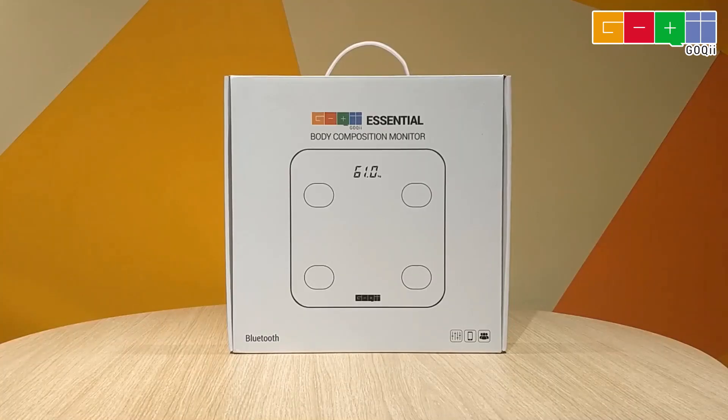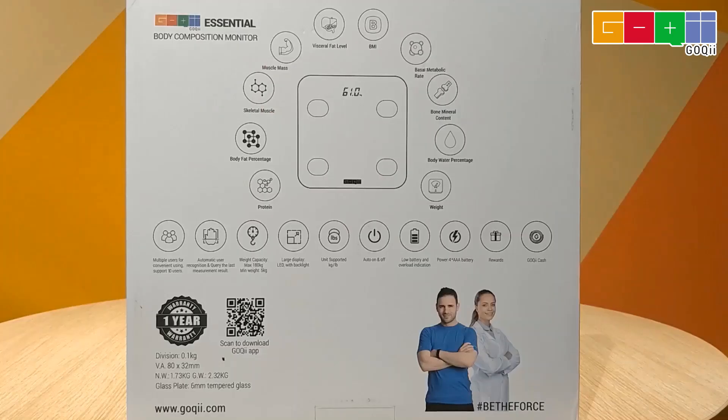So this is the box of Goki Essential. The design of the box is very simple and minimalistic. It has a handle which makes it easy to carry. Now let's talk about the features of the product.